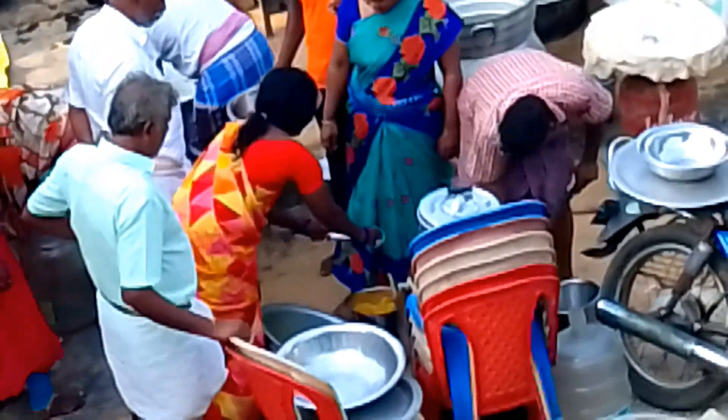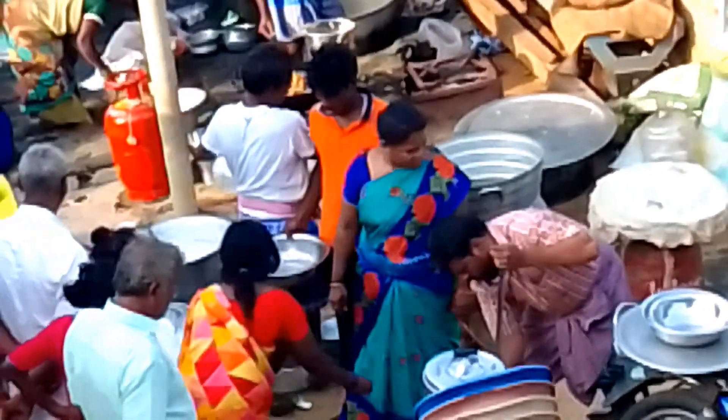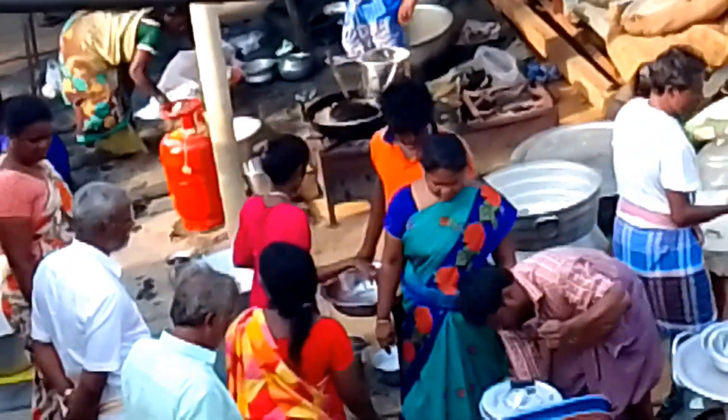I enjoyed this recipe. I took a bite. I enjoyed it before. From the old children in Namask.